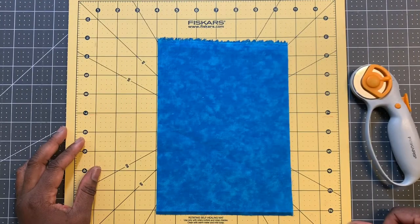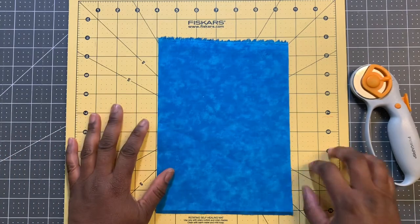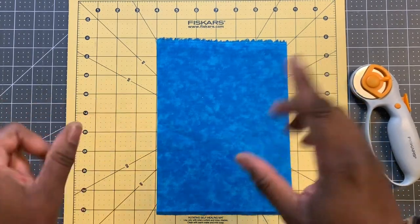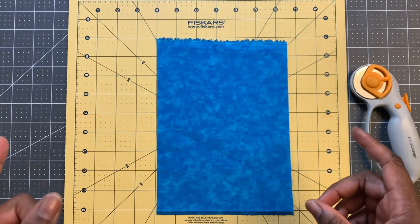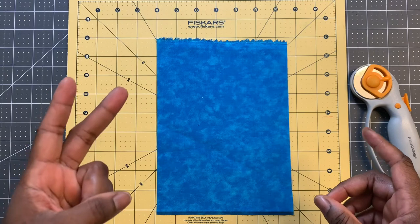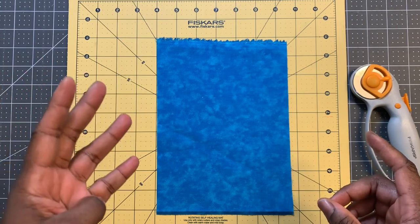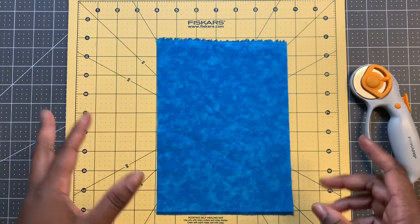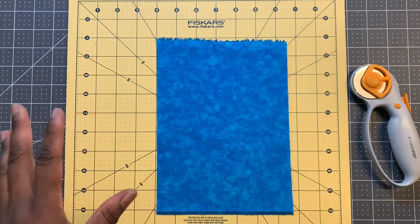For cutting fabric for the library quilt, I have decided to cut my fabric into five different widths: two and a half inch strips, three inch strips, three and a half inch strips, four inch strips, and four and a half inch strips. I may not use all of the strips that I'm cutting.